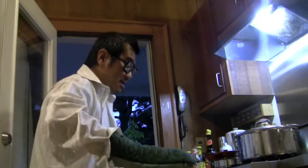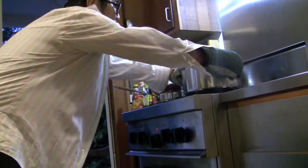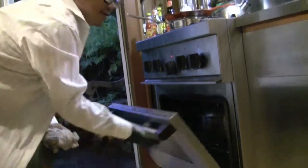Step ten: heat the oven to 360 and put the whole thing in it.